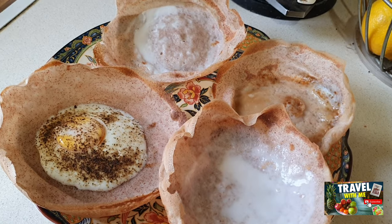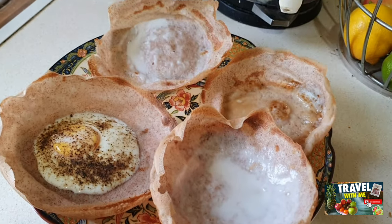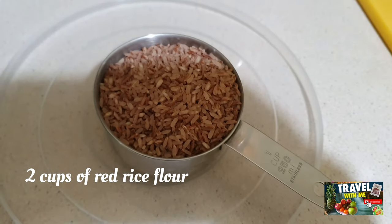Hi everyone, today I'm going to show you how I made hopper. The hopper is popular among Asian communities, especially in Sri Lankan and Indian.